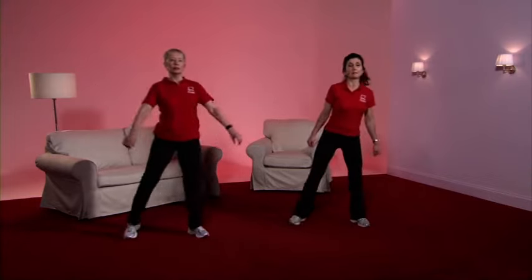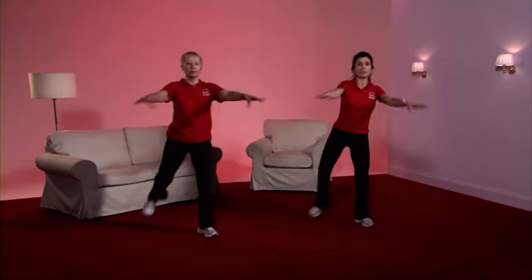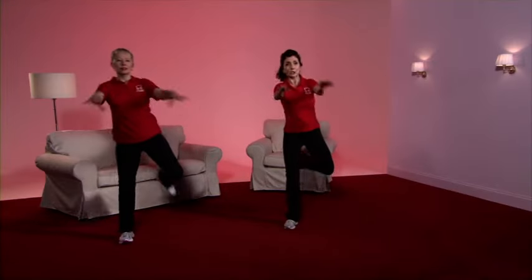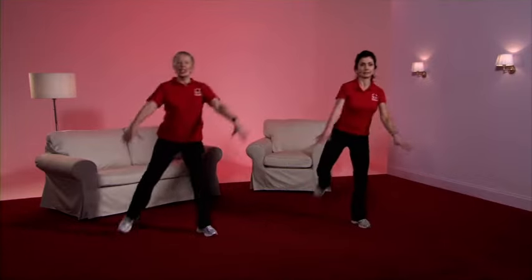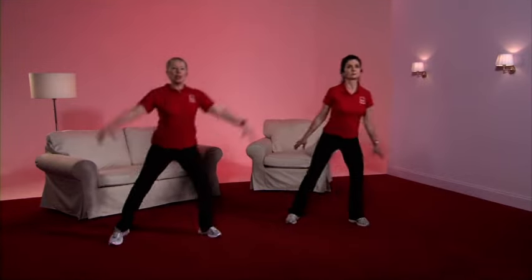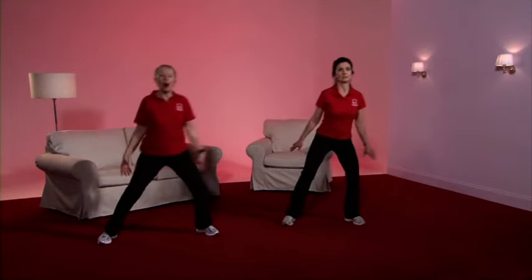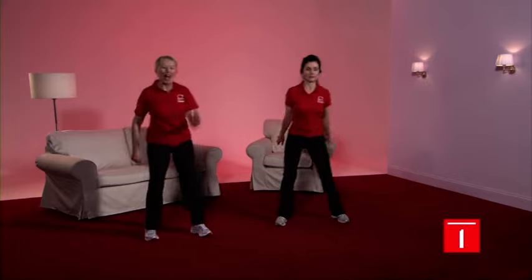Nice, comfortable range of movement — feet are flat to the floor, and arms will swing forward to a comfortable range for you, up to shoulder height. But for me, this is too hard, so I'm going to take the arms down. How hard do you feel you're working, Lesley? Well, it feels quite light, so I'm going to take my arms higher and make a bigger move with the legs. If any time I become puffy and I feel it's hard, I'll bring my arms back down. And back to the march.